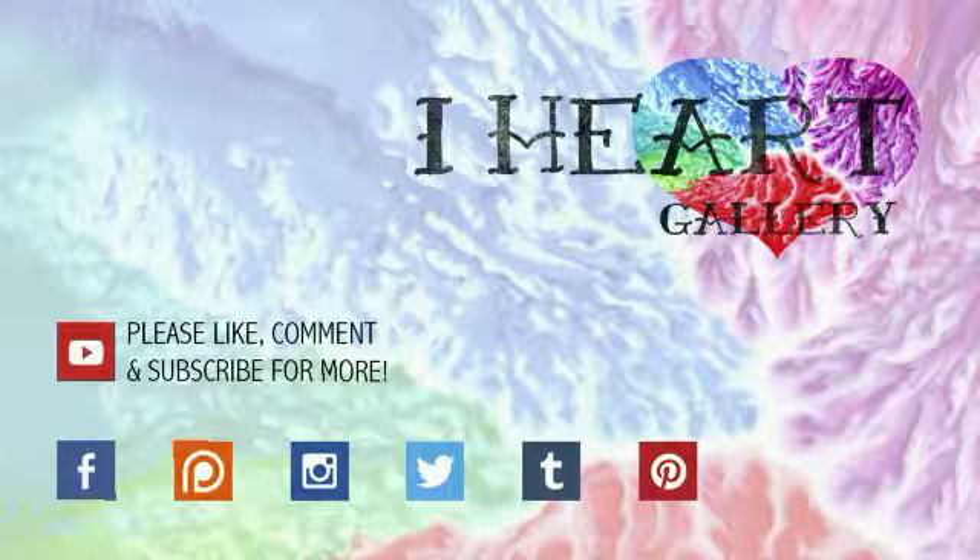Thanks for watching. I hope you enjoyed this week's video. If you'd like to watch more, click on the video to the right. If you'd like to help me make more videos, click on the left to donate a dollar to my Patreon account. And click on the circle in the middle to subscribe. Bye, sweethearts.